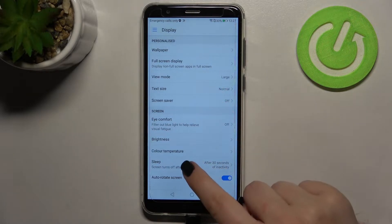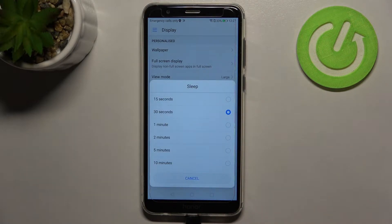Here we have to find Sleep, so let's tap on it. Here we've got some sleep options to choose from: we can set either 15 or 30 seconds, or one, two, five, or ten minutes.